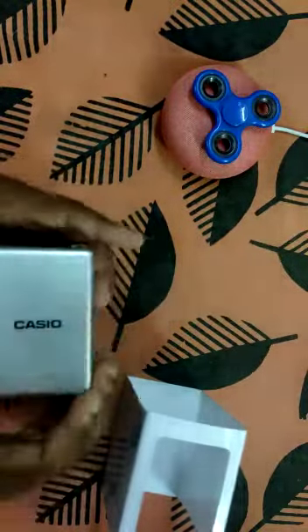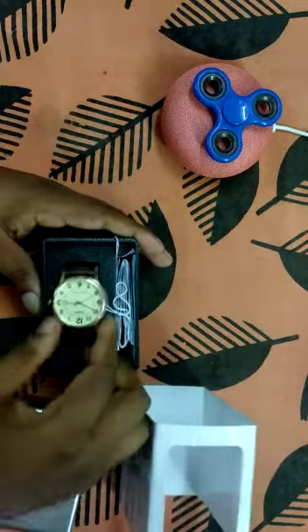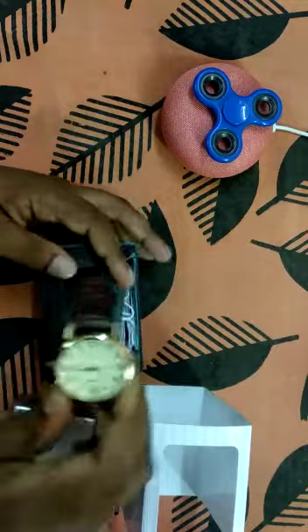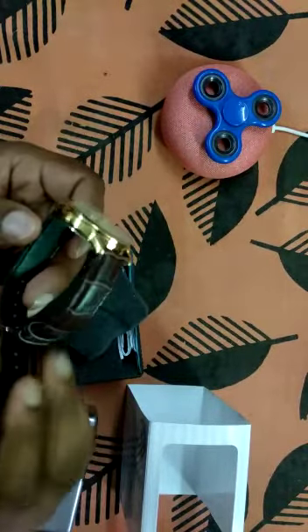Let's get inside. So this is the watch. It comes with a medium dial and a leather brown strap.